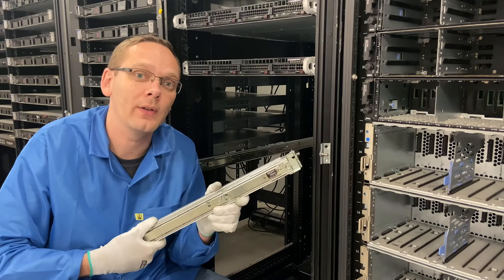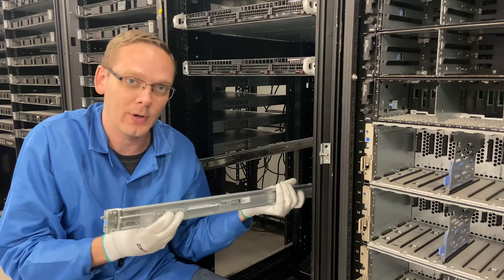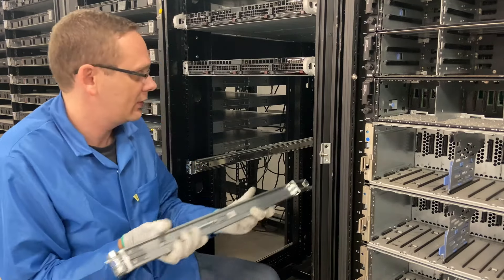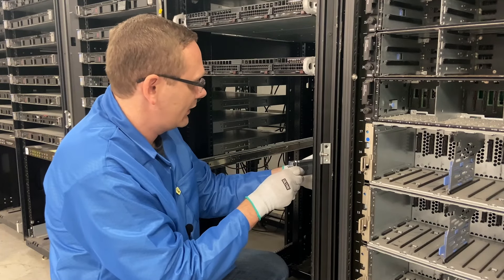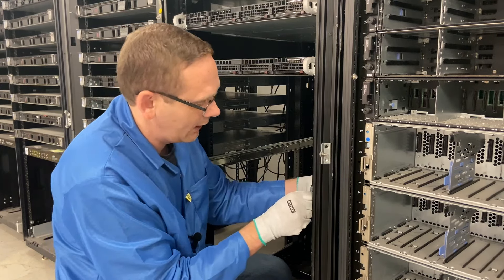So we're going to go ahead and do the right rail next. You'll notice it says 'right' on the rail, and you want it facing the proper way up. You'll notice right here are your two prongs that we were talking about — those are what actually go into the slots. Angel, we'll do 13 again. Go ahead and put yours in first. His are clipped in.